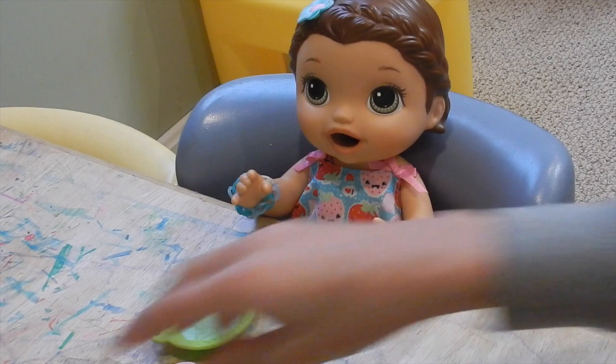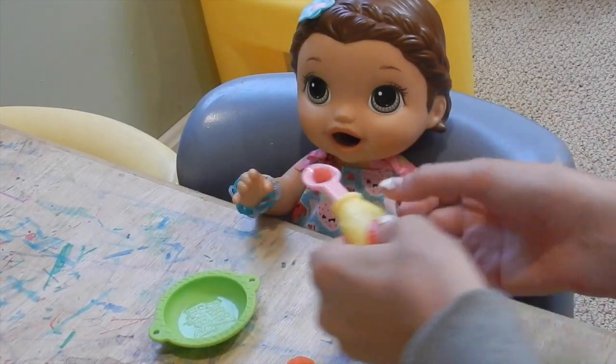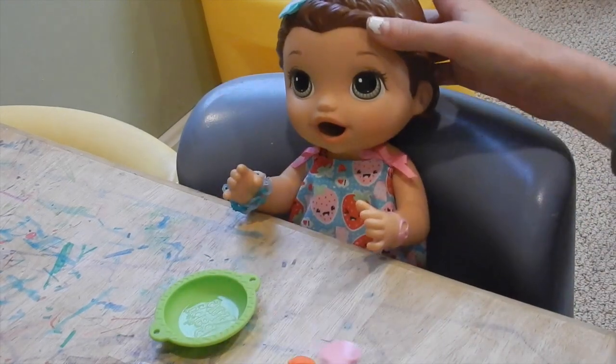Red. Red! How many? One. One red. Ready for it? Good job.